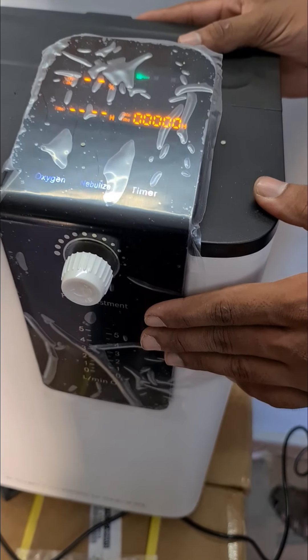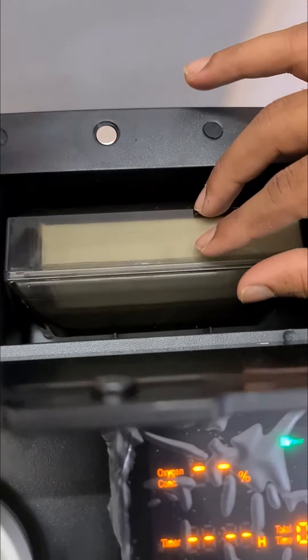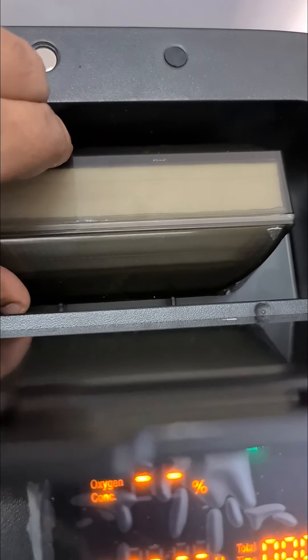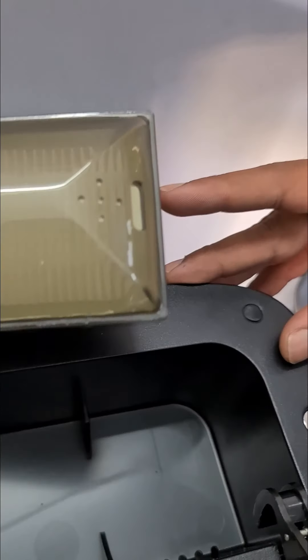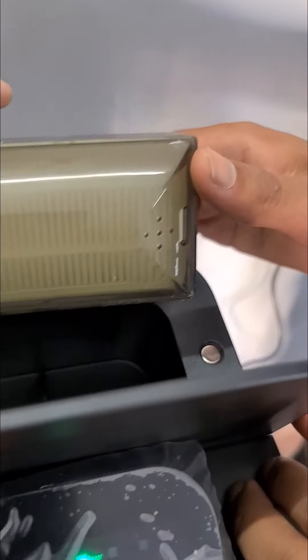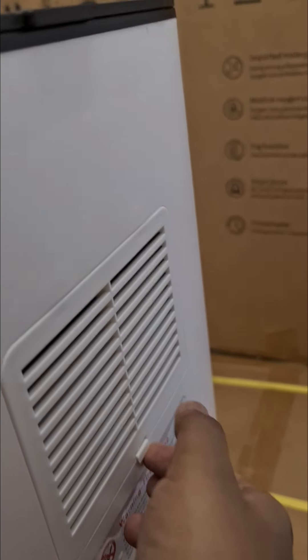Now check this compartment — here you can see there is a HEPA filter. Our team has already placed the HEPA filter in the correct position while dispatching. In case it has come out during transit, we will teach you how to reinsert it. You can see the holes — it has to always be lined to this position. There are grooves at the bottom, so the HEPA filter should always be in this position and attached properly. There is also one more filter at the back of the device — you can remove it once a week, clean and dust it, and put it back inside.